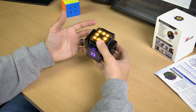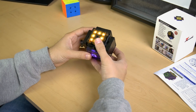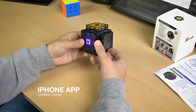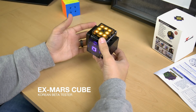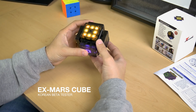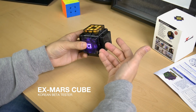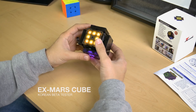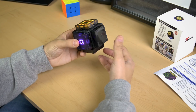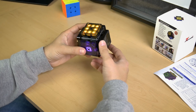If not, maybe someday I'll make another video on different modes and what you could do with the X-Mars cube. Right now there is an Android app that is available for the X-Mars cube, and there is a Korean beta tester on the X-Mars cube YouTube channel who really explains how to use the Android app with the cube. He also has another video that explains different modes and what this cube can do. Currently the X-Mars cube is not out on the market, so once it is I will put the link in the video description so you have quick access to that.